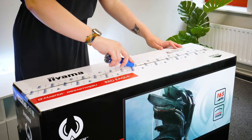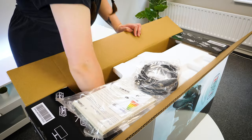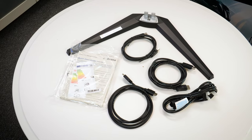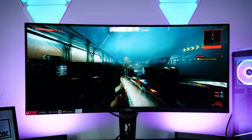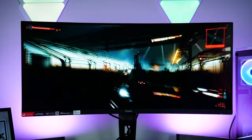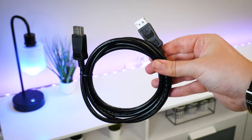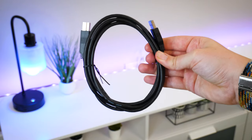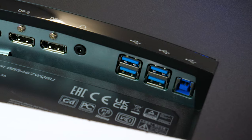Opening up the box, you'll find everything you need to get started in the top, including a handful of connection cables, the power cable and a few safety and setup guides. Ayama are always good for giving you all the cables you need to play games from various inputs at peak quality. You get three cables: one HDMI, one DisplayPort to DisplayPort, and finally a USB to USB-B to make the most of those extra onboard USB slots on the monitor itself.